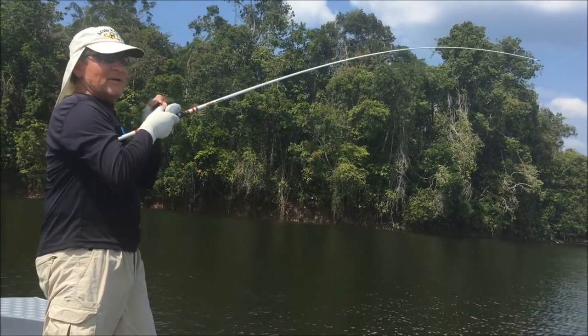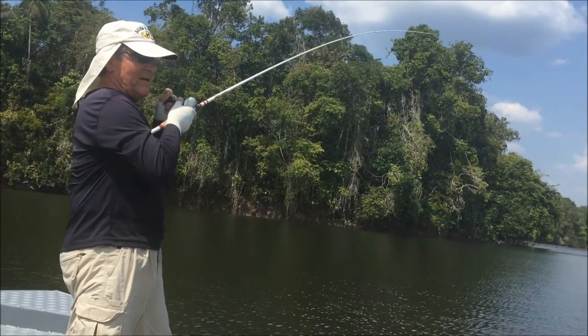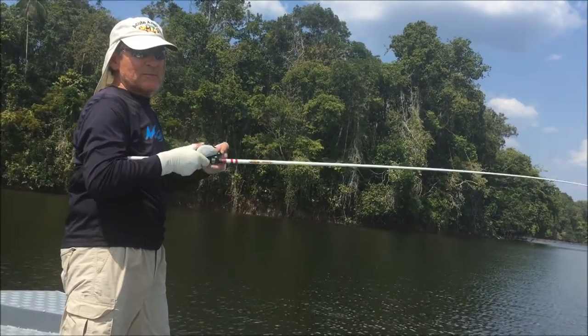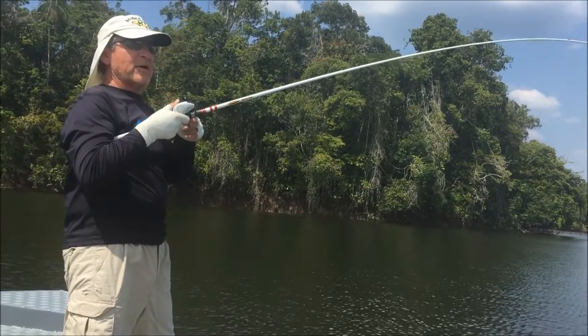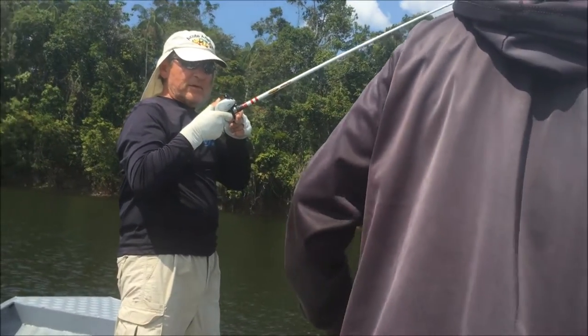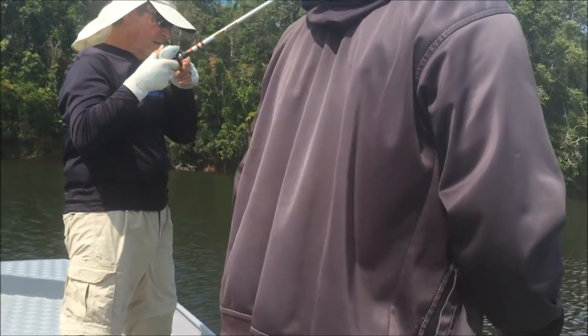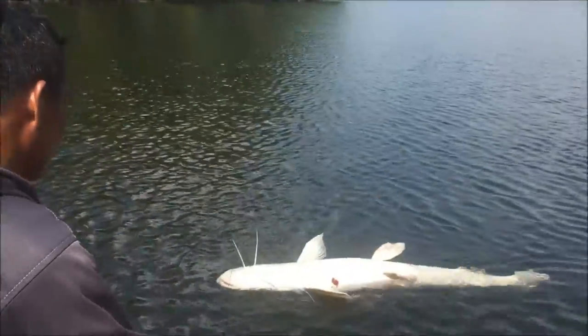Oh no, another big catfish! It's a catfish? You want to get that picture of it over here? Yeah, just a minute. Yeah.